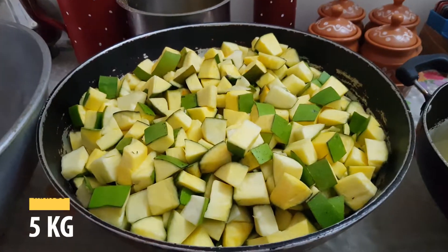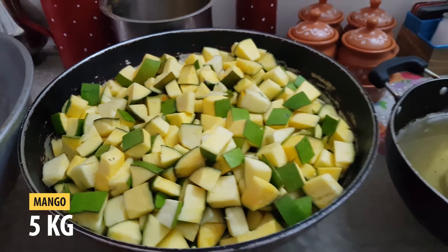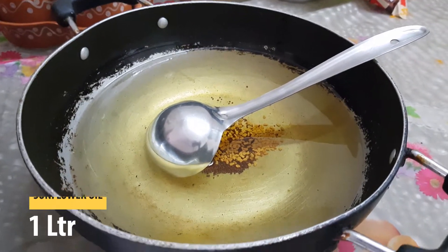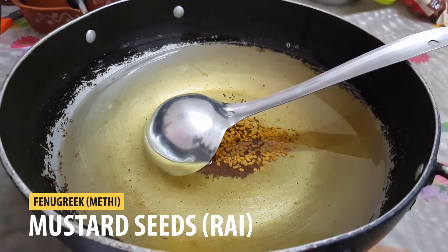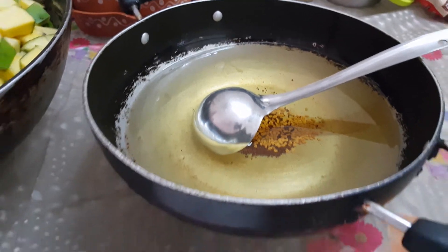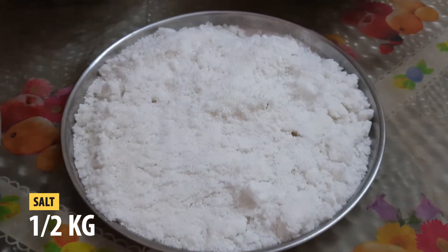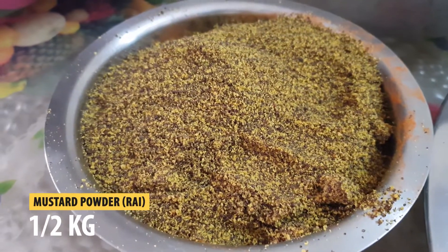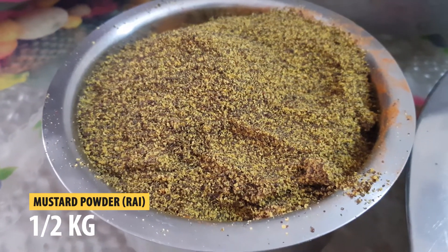For this we have taken freshly cut raw mangoes, 5 kilos; oil, 1 liter. To the oil after heating, we have added some mustard seeds and fenugreek seeds and let them cool for some time. Salt half a kilo, red chilli powder — we have used the Byadgi variant — half a kilo, and mustard powder half a kilo.